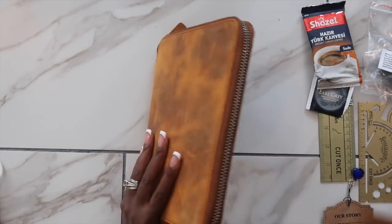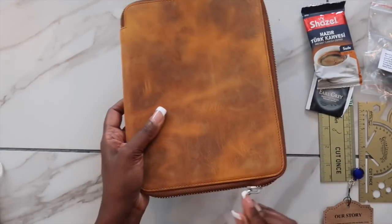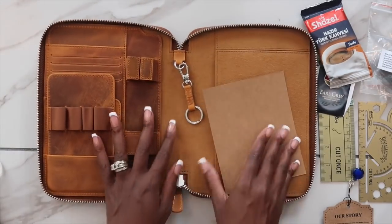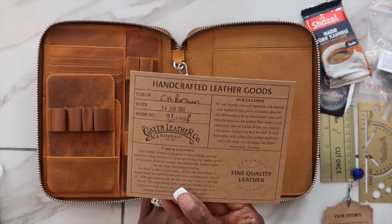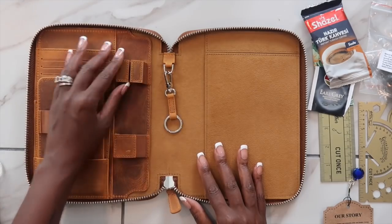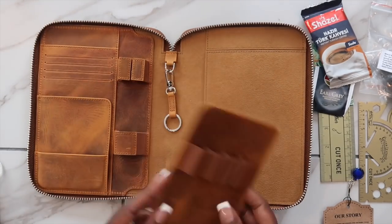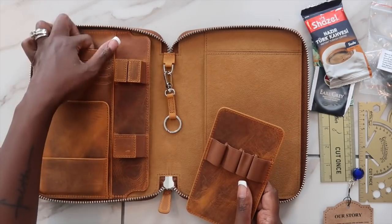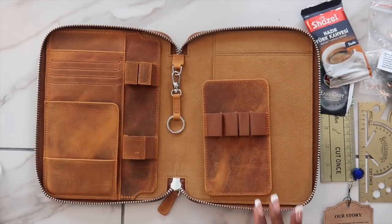I'm super excited to show you what it looks like inside. The first thing I love to test out is the zipper — anytime I get a folio or anything with a zipper I like to make sure it's smooth, and it is super smooth, really easy to open and close. Everything on the inside is super well done. I love the credit card holder — you get about four slots for a credit card — and there's also a pen holder and some side pockets.